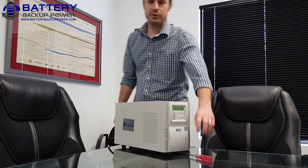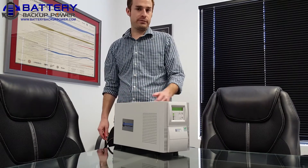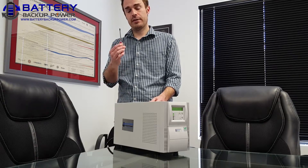Hi, today we'll be talking about how to replace the internal battery tray on a 1 and 1.5 battery backup power UPS. All you'll need to complete this is a Phillips screwdriver.